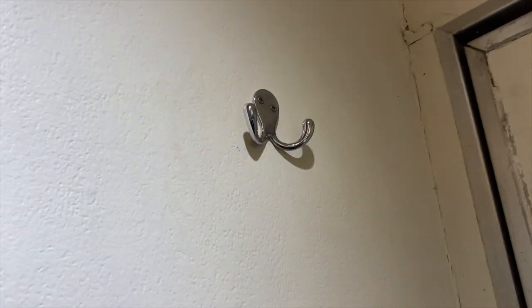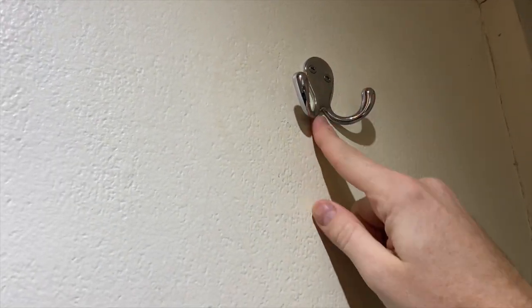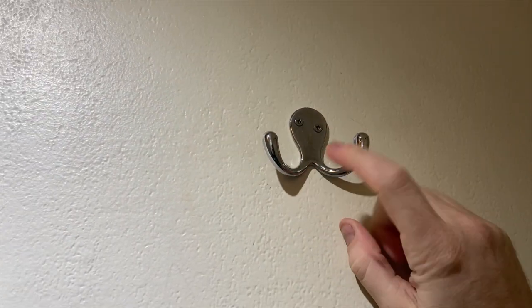First accoutrement is this hook here. This can hold one thing and two things. It looks like a little octopus with the eyes. These are my favorite ones. I've had trailers with these before. From experience, these are not rock climbing things, so don't try to do that because it will break and you'll get kicked off the set.